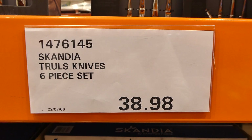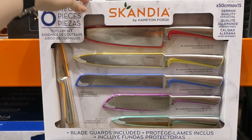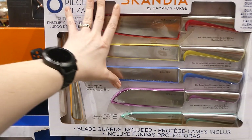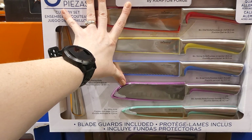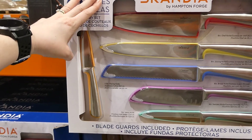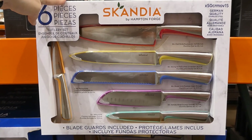The Scandia Truels Knives is a six-piece set for $38.98, so it's on manager's special. This one is by Hampton Forge. You get an 8-inch chef knife, an 8-inch slicing knife, an 8-inch bread knife, a 6-inch santoku knife, a 5-inch utility knife, and a 3.5-inch paring knife. They are made with German-quality stainless steel and all come with blade guards.